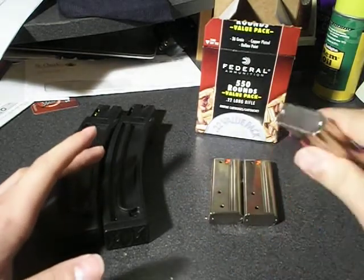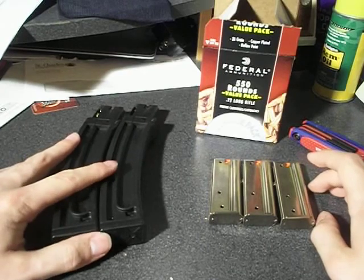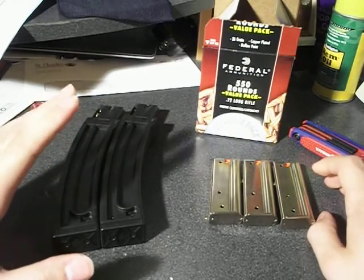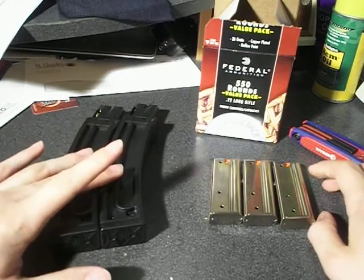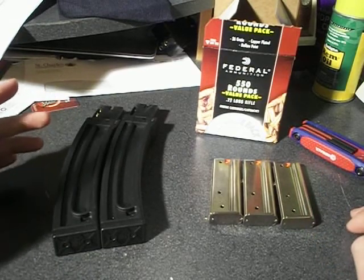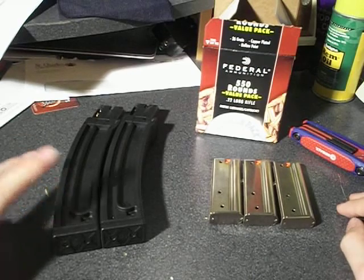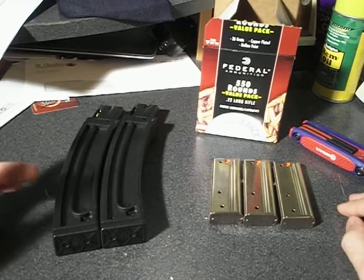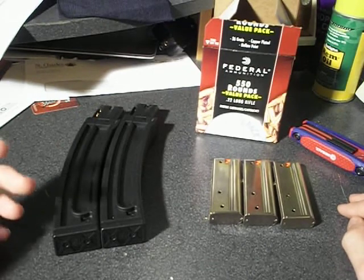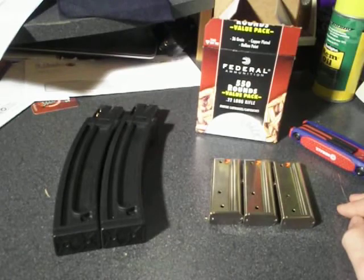The factory 10-rounders — I don't think you can take those apart, though I haven't tried. Anyway, that's pretty much all I have to say. I'll do a function test video and a follow-up video after I've put so many rounds through each, and I'll tell you if I recommend them or not. Honestly, with ProMag, with any other ProMag magazine so far, I wouldn't recommend them, because they've all had really crappy reviews — like the Ruger 10/22 drum magazines, the Ruger Mini-14 magazines, or the M1 Carbine magazines. They all pretty much had bad reviews for the most part.